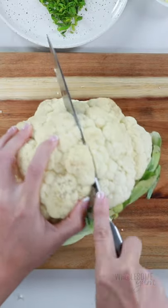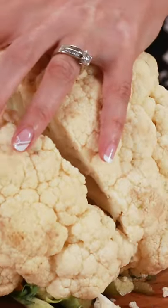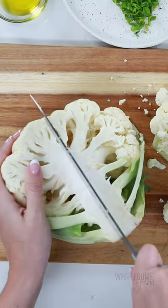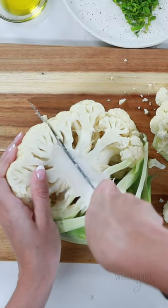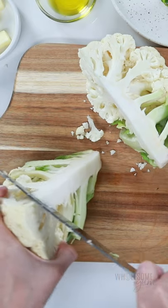Here is the most efficient way you can cut a head of cauliflower. Cut it in half first, then cut each half in half again so that you have quarters. You don't even have to remove the leaves. Then just hold each quarter vertically like this and cut off the center.